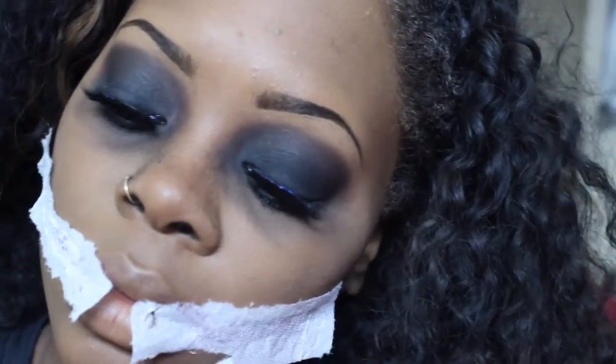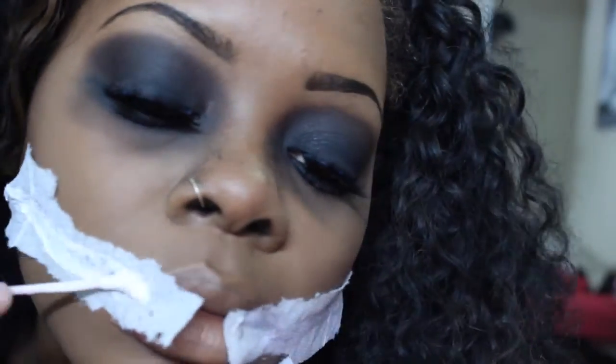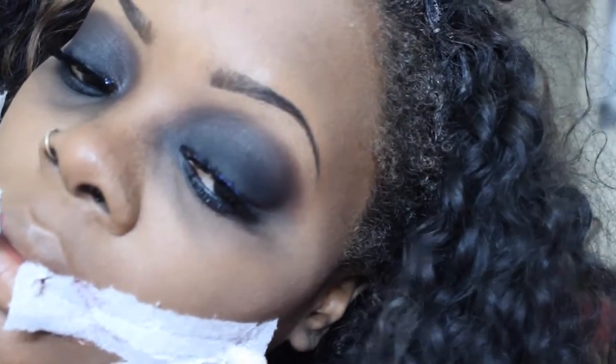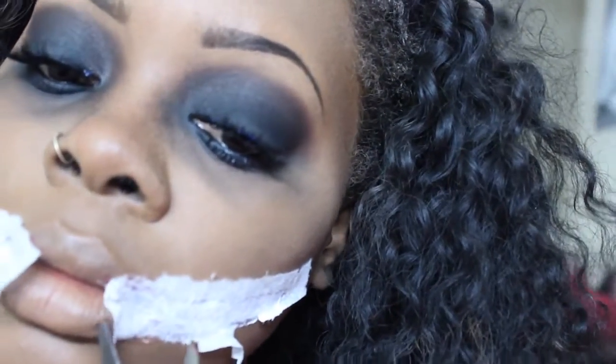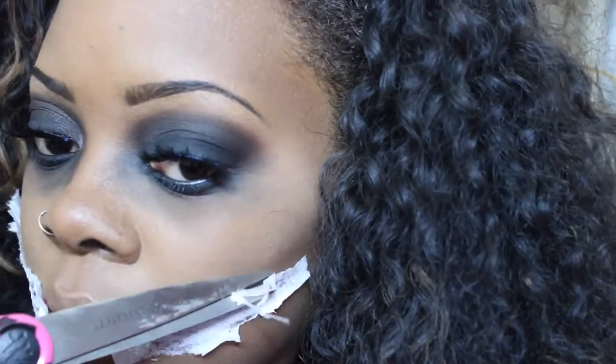After I add the layer of liquid latex on top of the tissue, I'm just going to cut around everywhere else so it's not flapping around. Once I'm done cutting it, I'm going to go anywhere I forgot to add liquid latex or anywhere that needs it just to make sure it's really sticking onto my face. You want to apply a generous amount of liquid latex on your face.